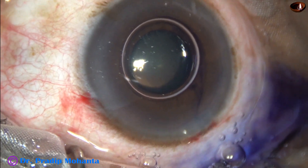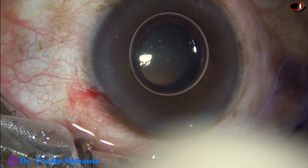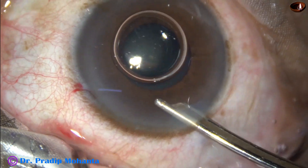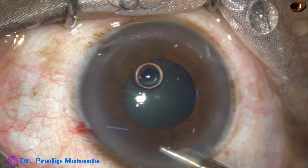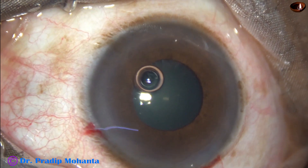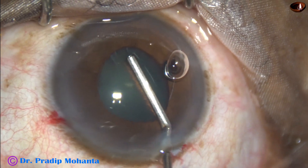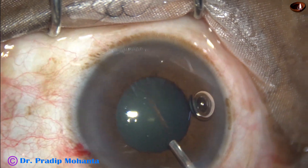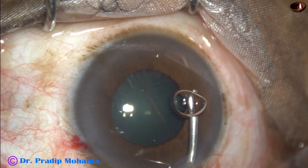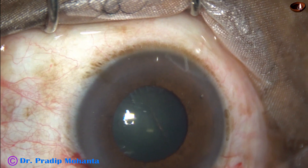Phenocaine has been applied. This is adrenaline, but in this case adrenaline could not dilate the pupil. The dye is washed out and then 2% hydroxypropyl methylcellulose is used to fill up the anterior chamber. Some amount of visco is applied underneath the iris to get some room for the pupil expansion device that we are going to use in this case.